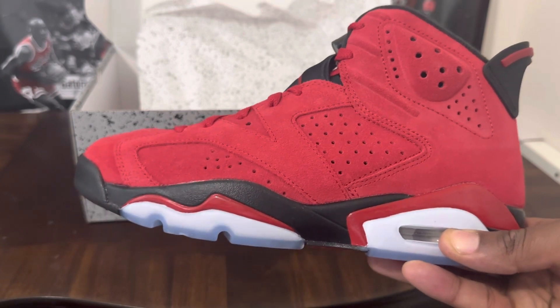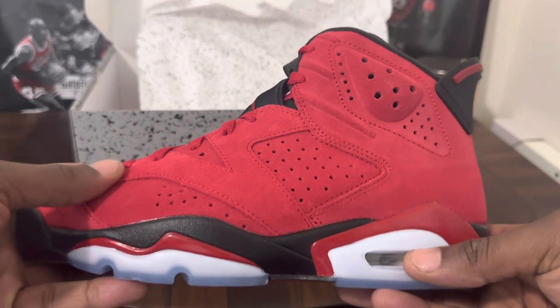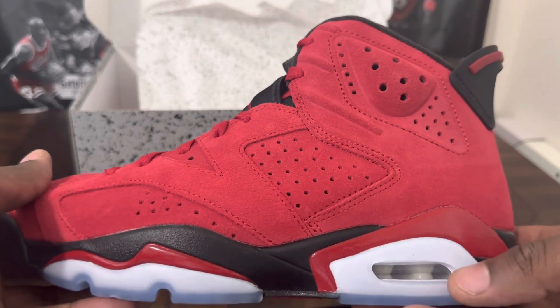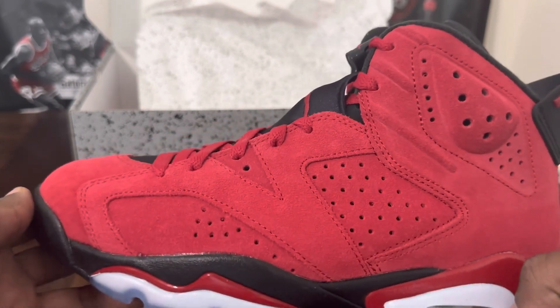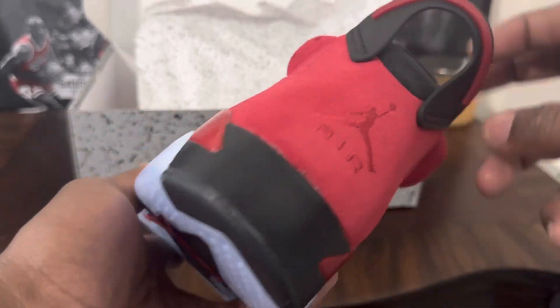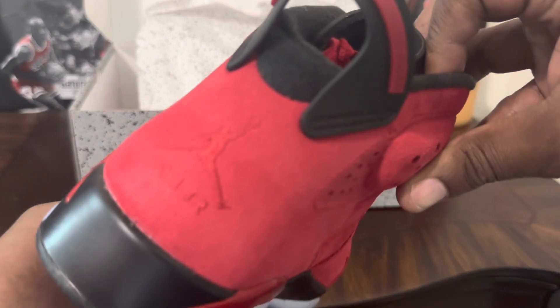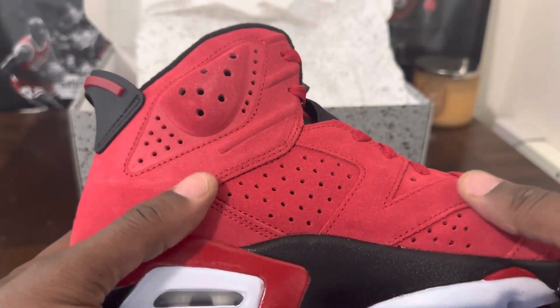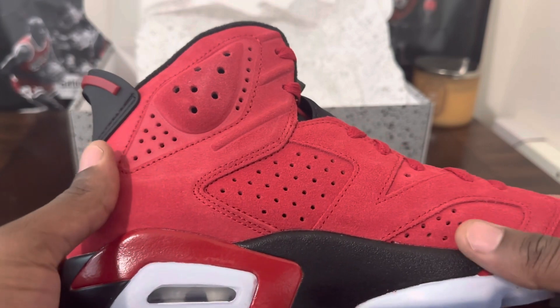First thing I'm going to say is the shoe is all suede. Looking at the pictures before the release, I thought the materials would be a little bit different. That's the only thing I'm really not feeling — I think Nike Jordan Brand could have done a much better quality job in terms of the type of suede they used, but I'm still rocking with the shoe.